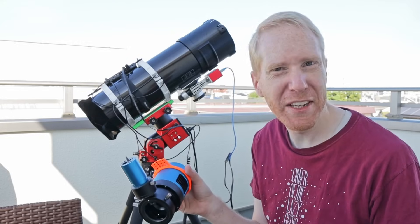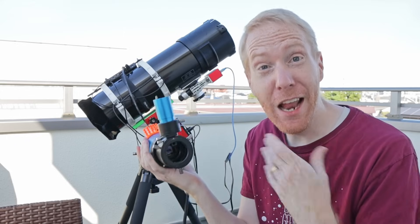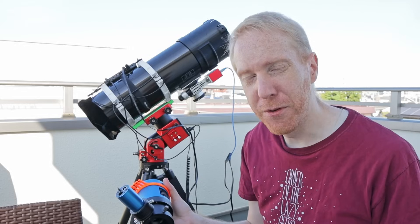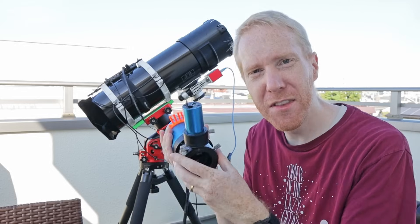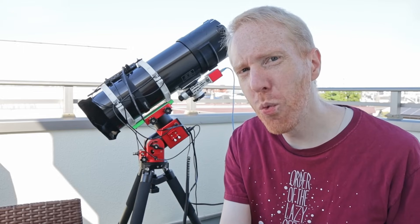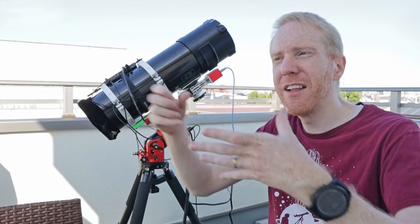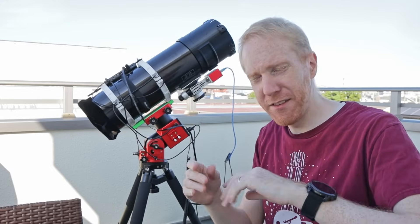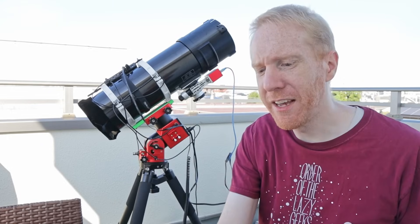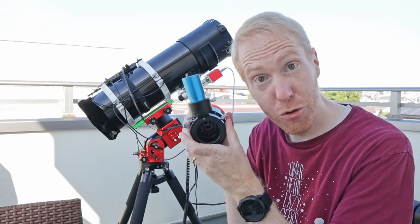There's also a common issue with off-axis guiders that happens more often during galaxy season than in summer or early autumn: the lack of stars. Because you're using such a small prism, together with typically a small guide camera sensor, from time to time it might be difficult for your guide camera to find a star on that prism. It's not so much an issue when you have a fairly short focal length on your main optics — this one has a focal length of around 517 millimeters — so I will pretty much always have stars available. But if you're using an off-axis guider on a larger telescope with a focal length of 1400 millimeters, that could truly become an issue.